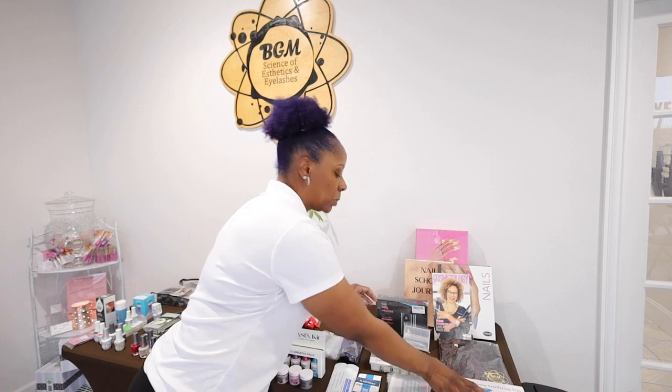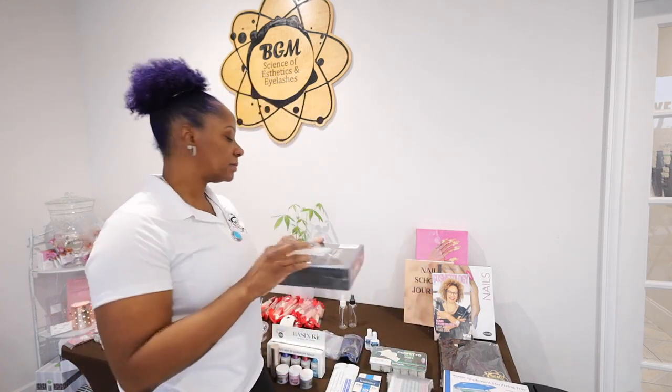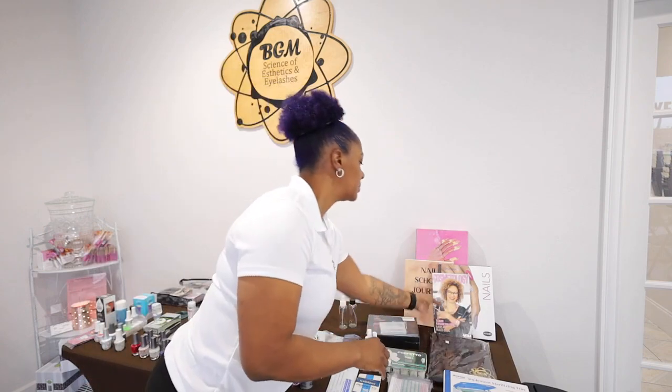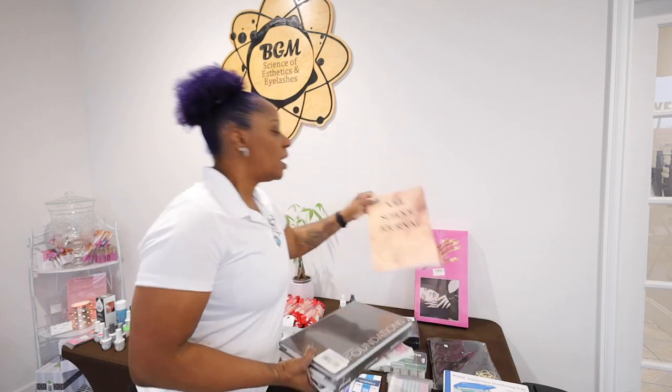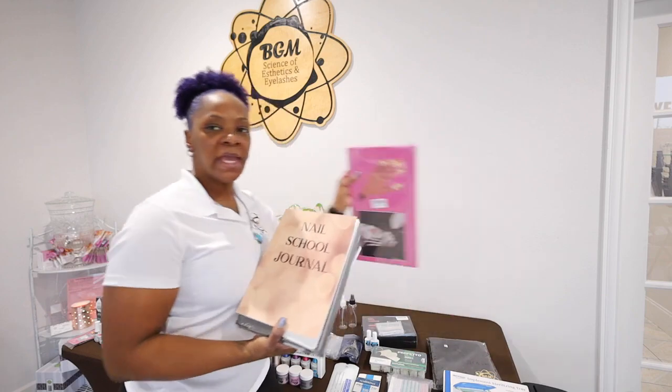Two nail glues, a sanitizing tray, and an e-file with bits. Every student receives a smock, your TDLR manual, your nail technology book as well as your foundations book, our personal nail school journal that matches all of the activities we do, and your hand.